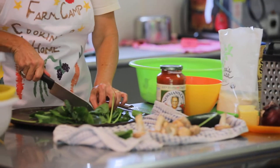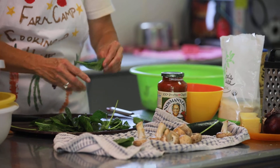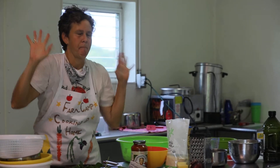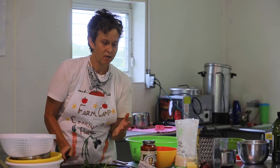I put spinach in omelets, I put it in quiche, I put it in soup, and of course just plain eating with spinach. It's really, really awesome. So you should try that too. Just try eating a piece of spinach right now with me. I love it.